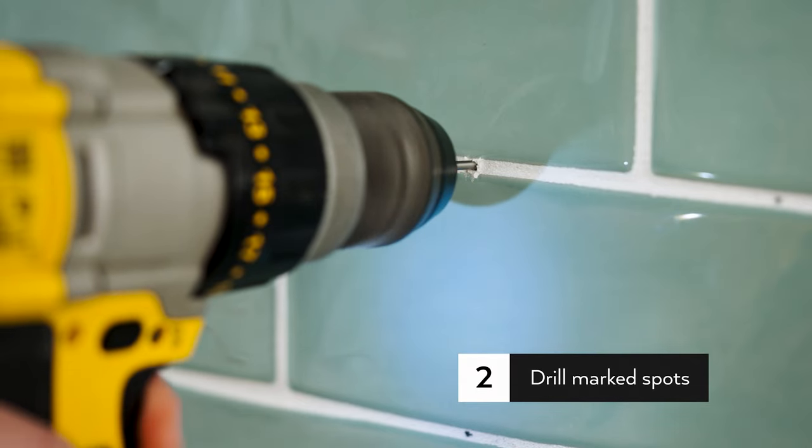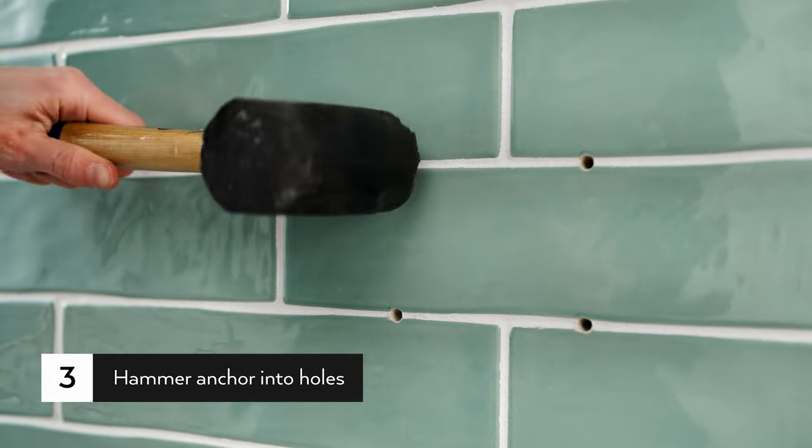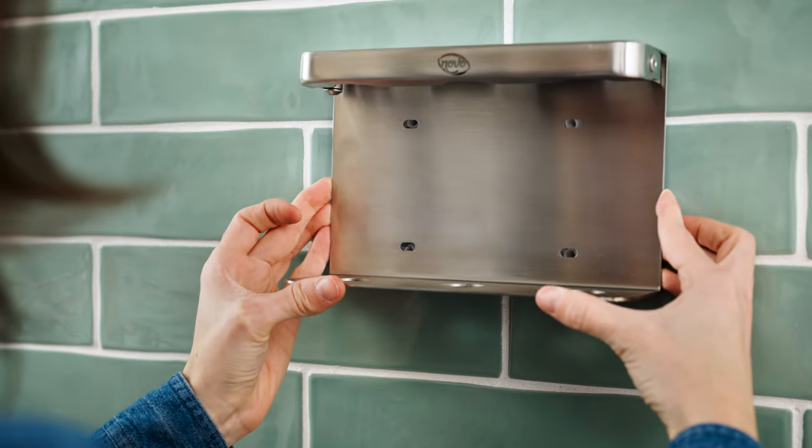Drill a hole into the wall at the marked positions. Hammer the anchor into the drilled holes. Place the bracket against the wall and screw it into position.